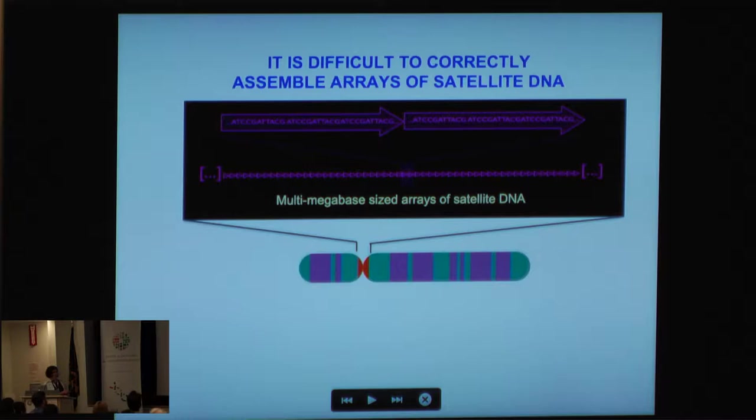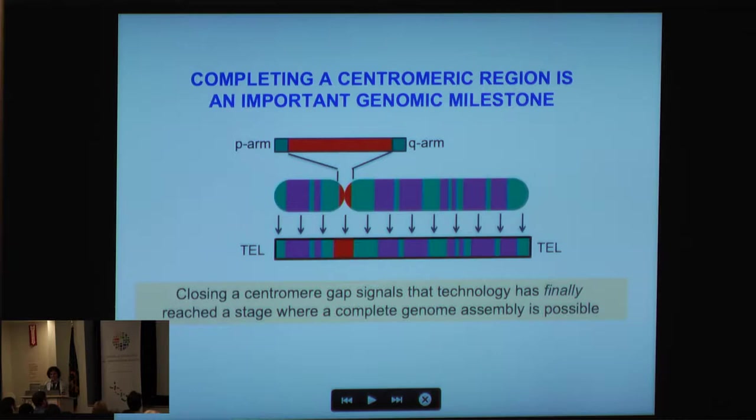When you zone in and begin to look at the sequence structure of each one of these gapped regions, you find that these sites are very repeat-dense. It's not just any repeats — these are known as satellite repeats or satellite DNA, which are tandemly repeated DNAs found in a head-to-tail orientation for millions of bases. It's the abundance of these sequences and their sequence identity to one another that makes this an incredible challenge for sequence assembly.